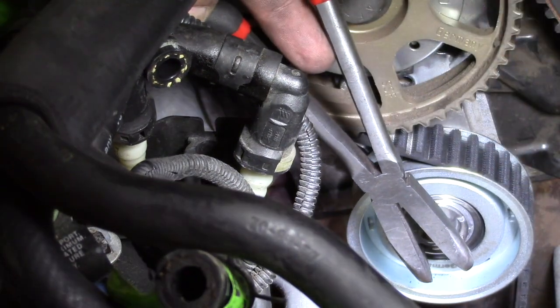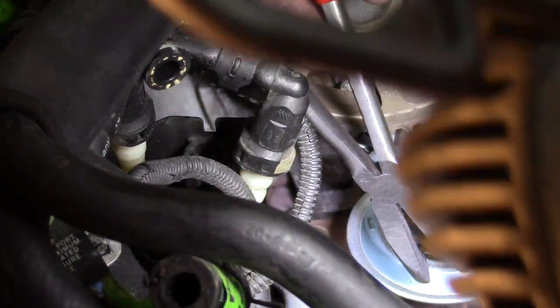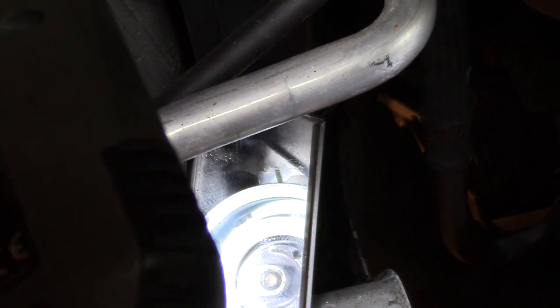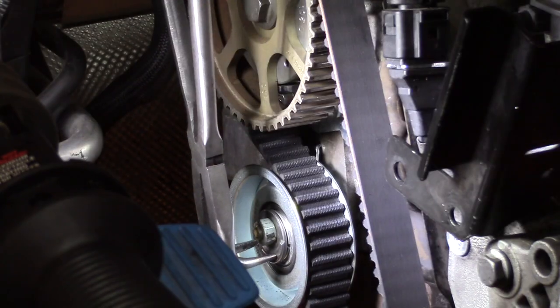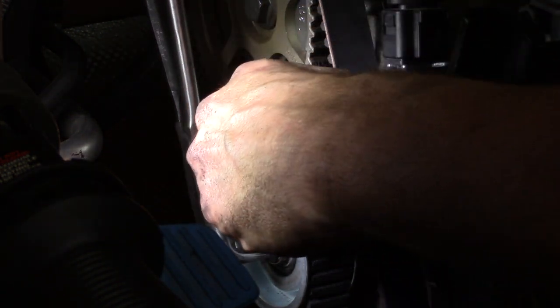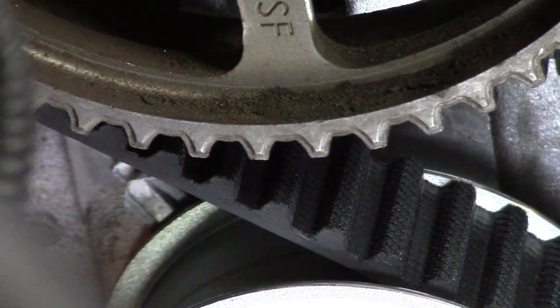Even from my angle, you actually cannot see where that tensioner indicator is supposed to end up. So what I've opted to do is place a mirror in a position where I can see where the tensioner should end up — you can see the final set point at the 12 o'clock position from the pulley in the mirror. I'm going to go ahead and tension this and be ready to tighten the bolt as soon as the tensioning is set to the right point. The camera confirms that my tensioning marks are perfectly lined up right now.